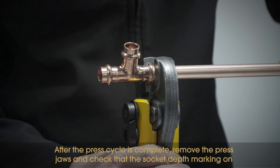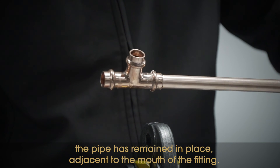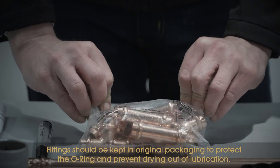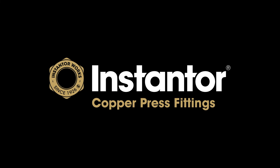After the press cycle is complete, remove the press jaws and check that the socket depth marking on the pipe has remained in place adjacent to the mouth of the fitting. Fittings should be kept in original packaging to protect the O-ring and prevent drying out of lubrication. Once the simple steps outlined in this video are followed, installation should be trouble-free for the installer.